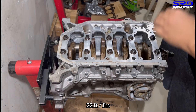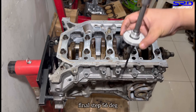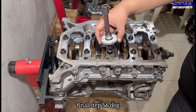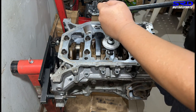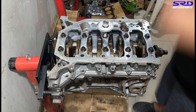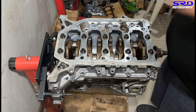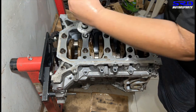Now we need to do the angle step — it's 56 degrees for the final torque. We set the angle gauge and do 56 degrees and that's it. It took a bit longer than expected but there we go.